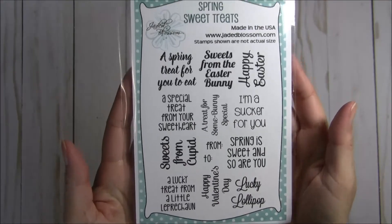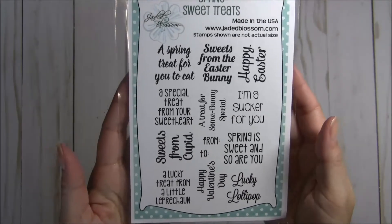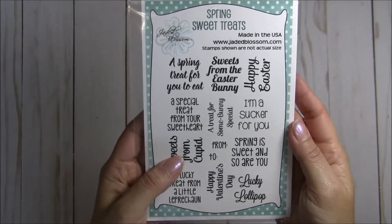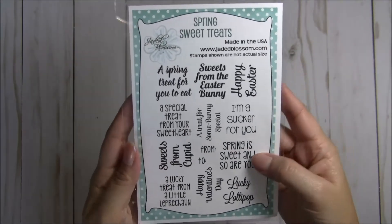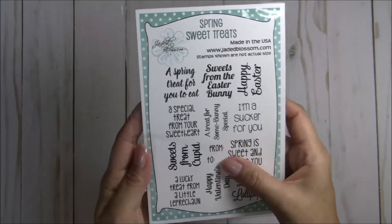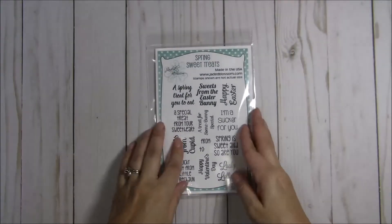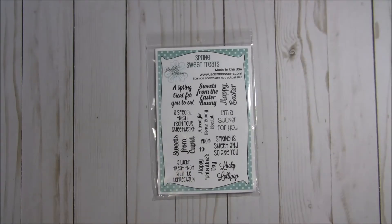There are so many fun sentiments on here to get you through all of your spring occasions. So there's Valentine's Day, St. Patty's Day, Easter, just spring in general. There's a nice little to and from stamp on there. Lots of fun things that you could do to embellish your treats and your cards for giveaways.